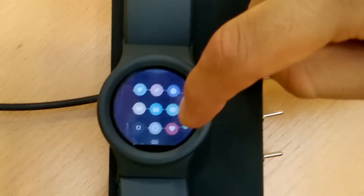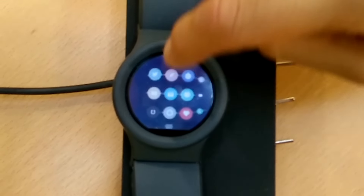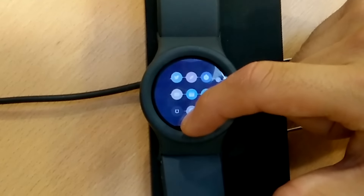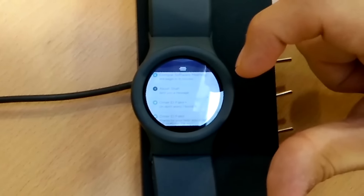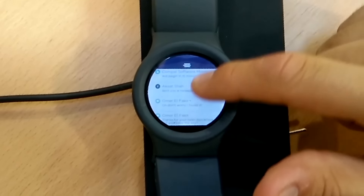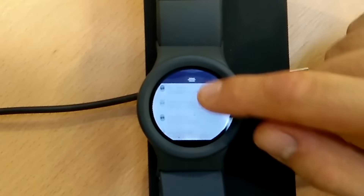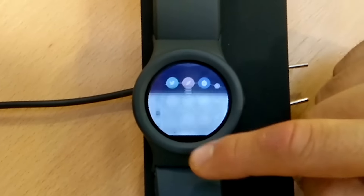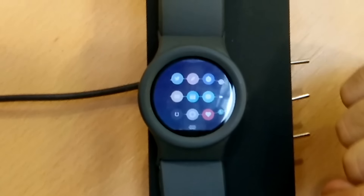This runs a custom spin-off of Android — it's based on full Android. This is the notification tray where you can see your different notifications. The font is adjustable in size, so it doesn't have to be so small. You can increase the font size based on your preference, then go through the different apps.